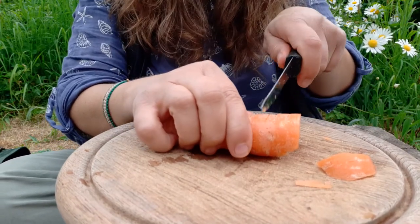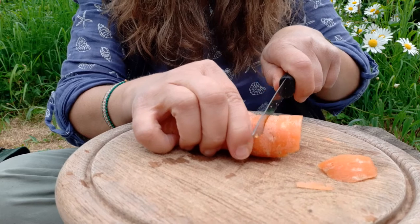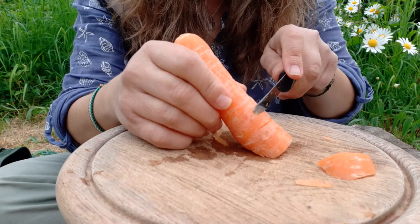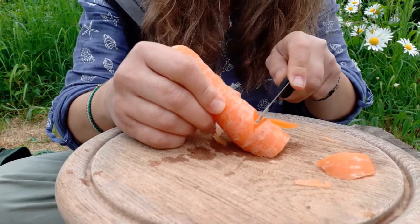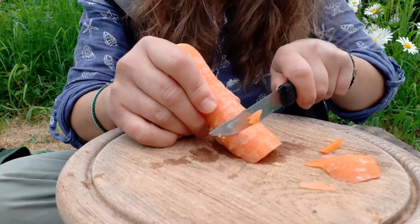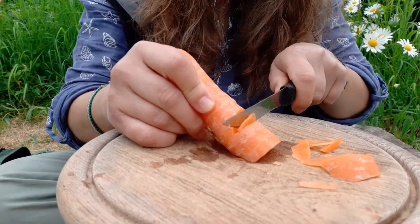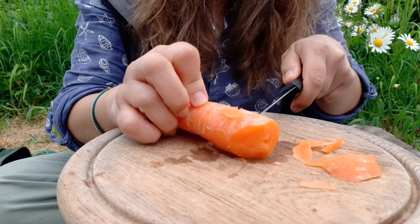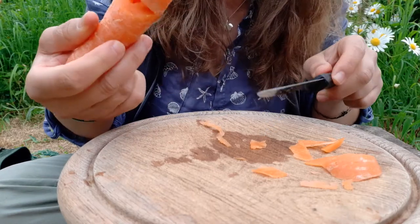Next we need to cut a wedge out here — we're going to do this a little bit at a time so that we don't cut too far. Start by cutting 90 degrees to the board, then tip up your carrot to cut out the little wedge shape. Do it a bit at a time so you don't cut off too much. We need to stop cutting as soon as we can see the hole that we cut through the center. Just use the tip of your knife to clear up any excess bits of carrot hanging around that hole.